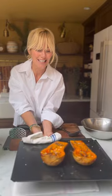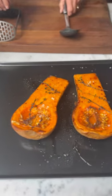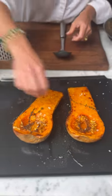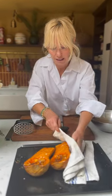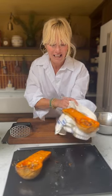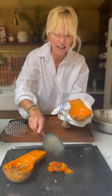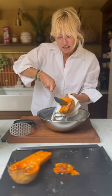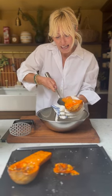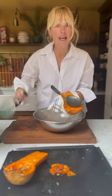Beautiful butternut squash is roasted. It took about 25 minutes in the oven. I'm just going to take off those little bits, grab one in my hand using a tea towel because they're very very hot, scoop out all those seeds, and then into a bowl I'm going to scoop in all the delicious butternut squash. You could either puree it in a blender or just mash it with a potato masher.